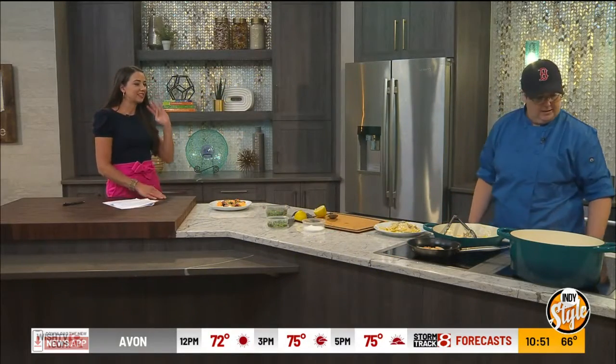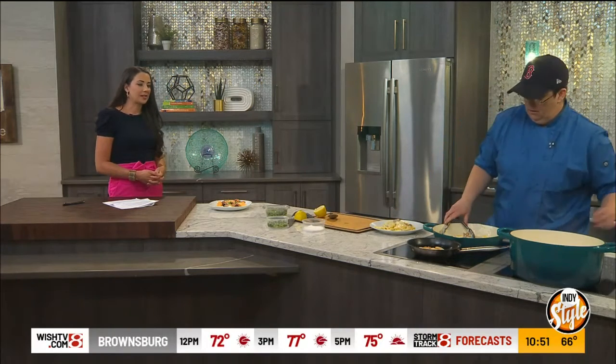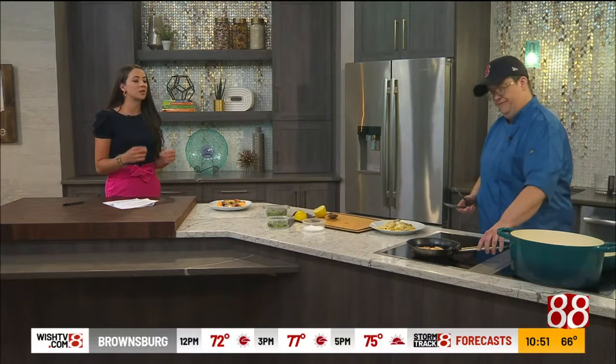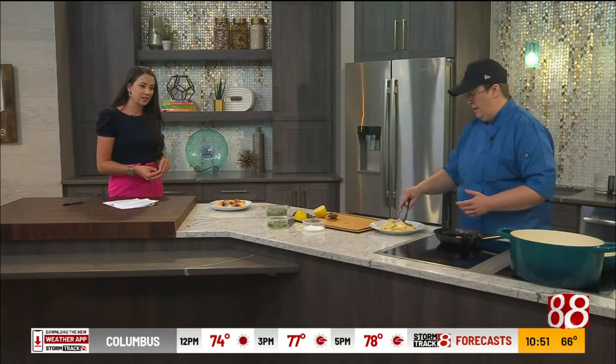So, pappardelle, nice little cream sauce there. Yeah, that looks good. Smells good too. Some seared scallops. So scallops, I feel like, can be a bit tricky. Do you have any tips or suggestions when it comes to cooking scallops at home? I know they can be a little bit intimidating.